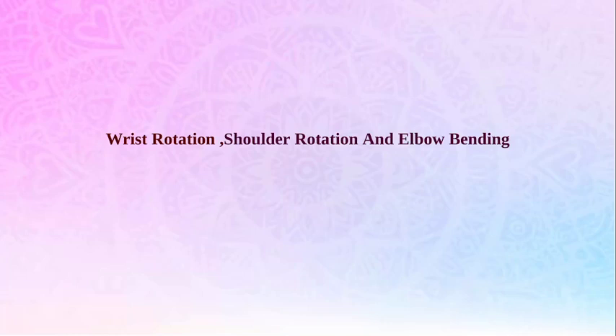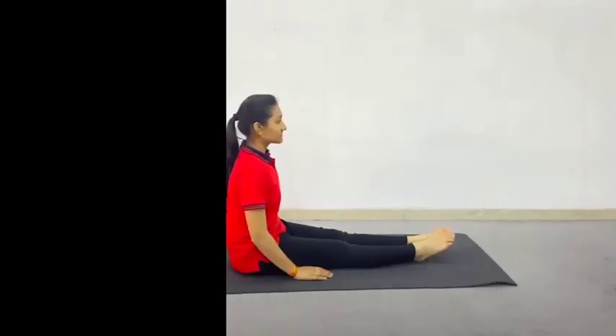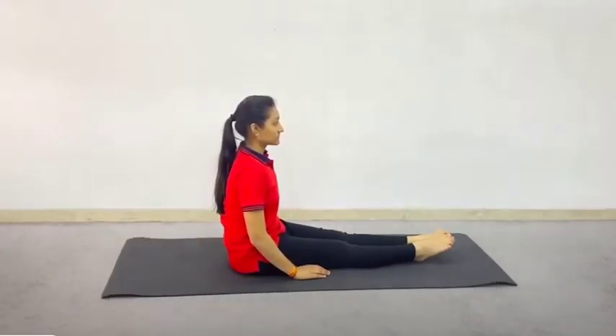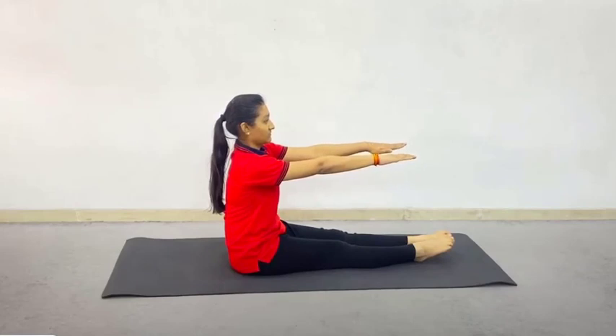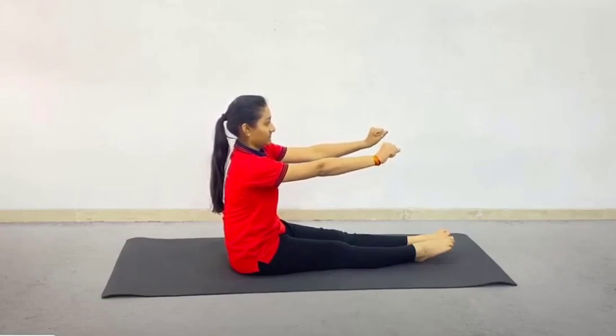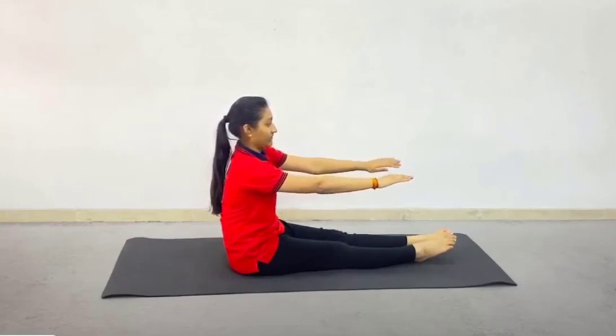Now friends, first of all we will understand how to perform Wrist Rotation. Stretch your arms straight in front of the chest at shoulder level, keeping them parallel to the ground. Make tight fists of your hands with palms facing down. Now move the fist up and down from the wrist. Repeat 10 rounds of this Sukshma Vyayam. Practice with normal breathing.